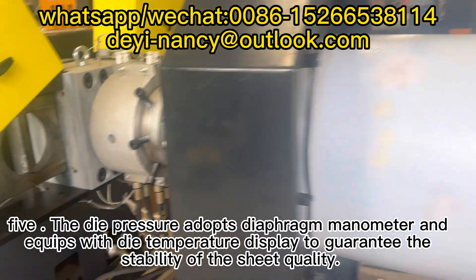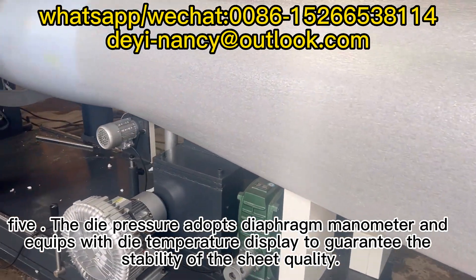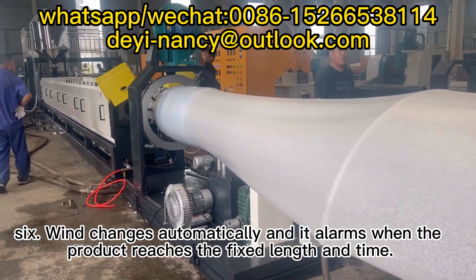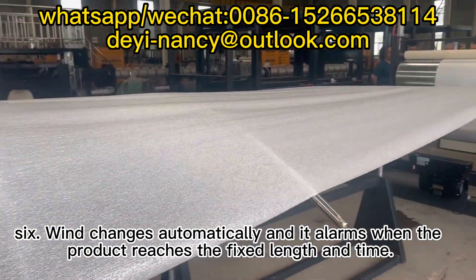Feature 5: The die pressure adopts a diaphragm manometer and is equipped with a die temperature display to guarantee the stability of the sheet quality. Feature 6: Wind changes automatically, and it alarms when the product reaches the fixed length and time.